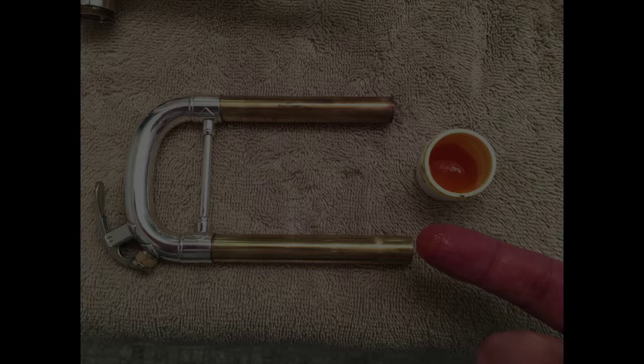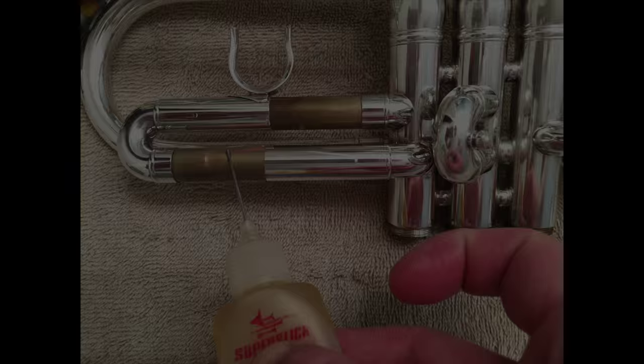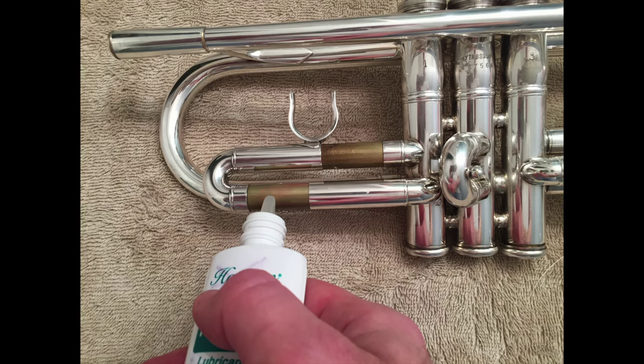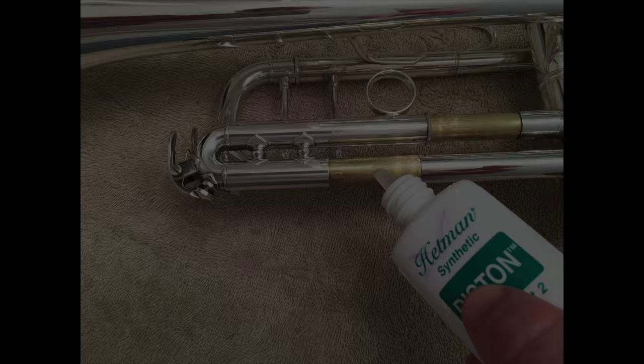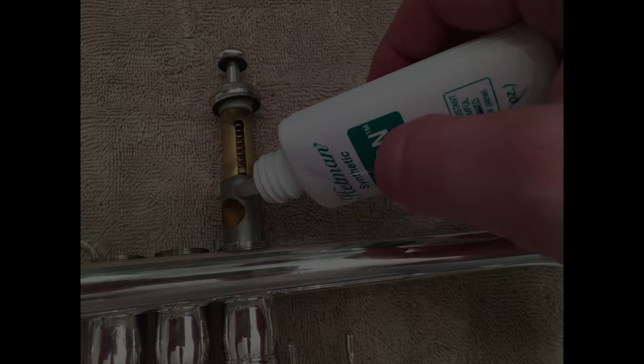Next, move on to greasing the slides. Use slide grease on the main tuning slide. For the first and third valve slides, use French horn rotor oil — that helps them move nice and quick — and sometimes add a little drop of valve oil to thin it out even more. For the valves, after soaking them, rinse them off with water, dry them, and begin oiling them. Put a few drops on, work it into the valve casing, and add a little more as needed to ensure the casing is completely covered with oil.